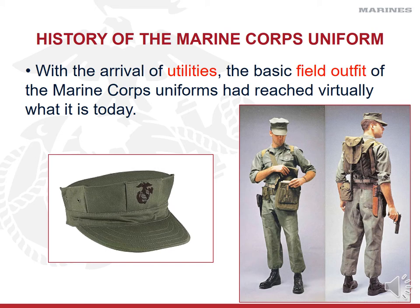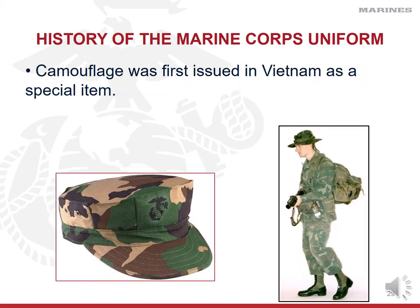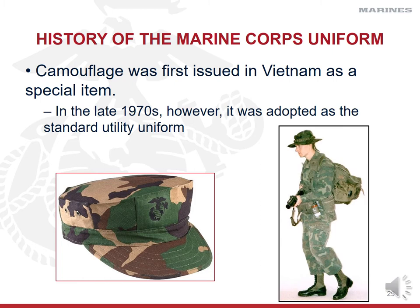With the arrival of utilities just prior to World War II, uniforms have basically stayed the same or similar since then. The basic field outfit is pretty close to what you see today. Although some camouflage appeared in WWII uniform versions, true modern camouflage wasn't introduced until Vietnam as a special item. The majority of soldiers and Marines in Vietnam had solid green patterns. In the late 1970s, camouflage was adopted as the standard utility uniform. Up until the 2000s, the Marine Corps wore only tri-pattern camouflage utilities, worn by all four branches of the service.